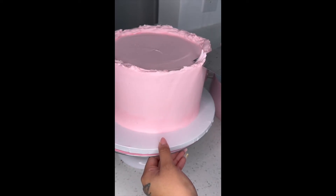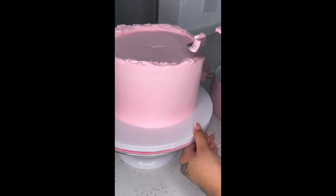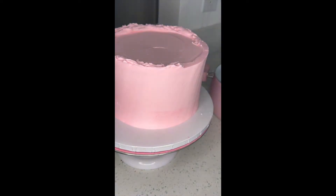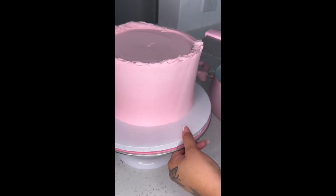We're going to cut the excess off the top of this cake. You want to make sure the cake is chilled — you can put it in the refrigerator for about 30 minutes, or if you want the process to be quicker, you can put it in the freezer for about 5 to 10 minutes. It just speeds up the process.